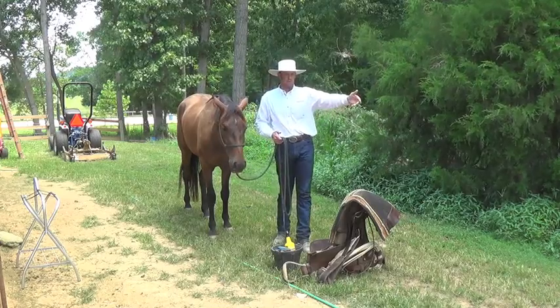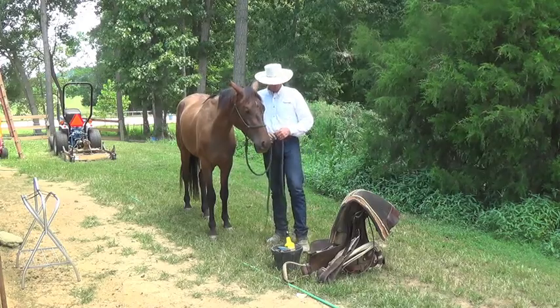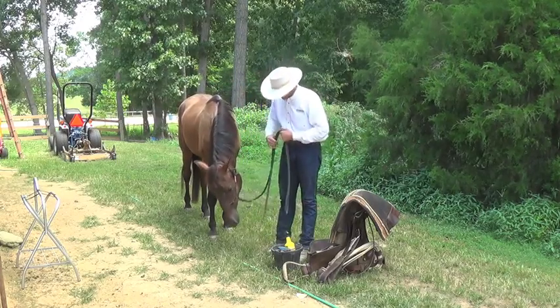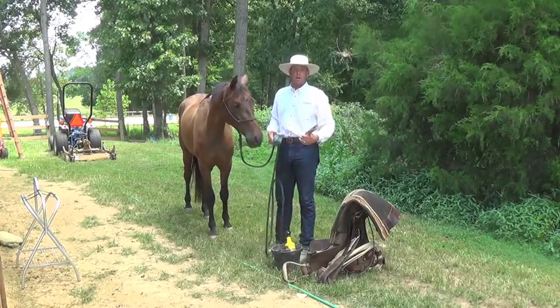You moved my feet a little bit more than maybe I wanted, so now I'll stand still for you. So I've taken the liberty of just playing with him a little bit, moving his feet, to prepare him for the brushing.